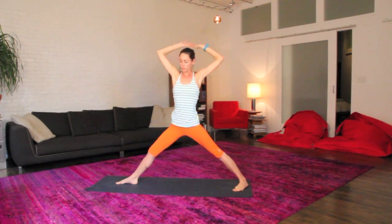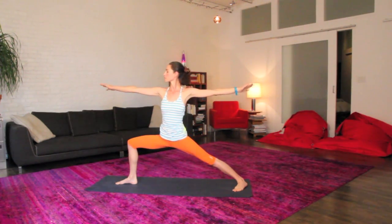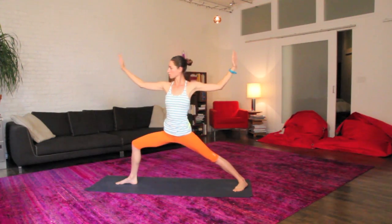Big inhale, lift your hips, lift your arms, deep breath in. As you exhale, soften back into your warrior two. Again, big inhale, lift you up, exhale, soften and relax.